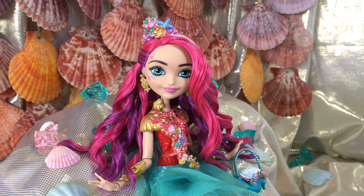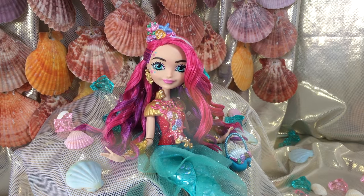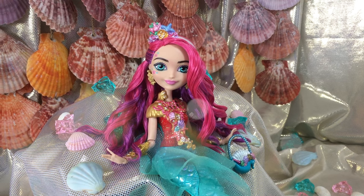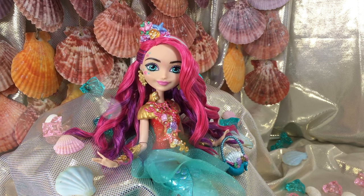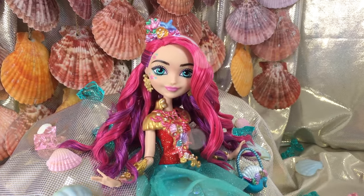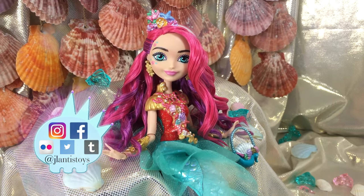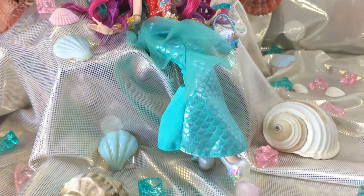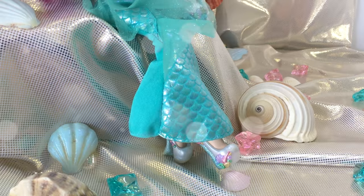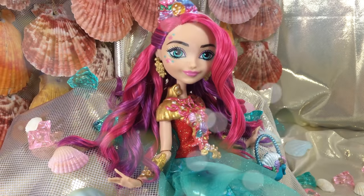That wraps up my tutorial on how to restyle Michelle Mermaid's hair. I really hope you guys enjoyed the video and love the results as much as I do. If you're following this tutorial, let me know how it turned out by tagging me in a picture of your finished project on my Instagram at JaLentis Toys. If you enjoyed the video, remember to thumbs up and subscribe because two more videos of Michelle restyles are coming. Thank you so much for watching, and I will see you all soon in my next video — bye!